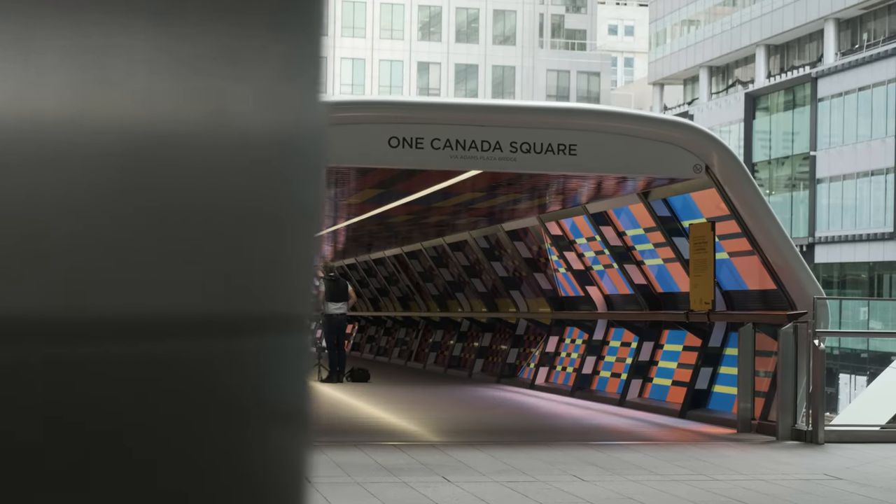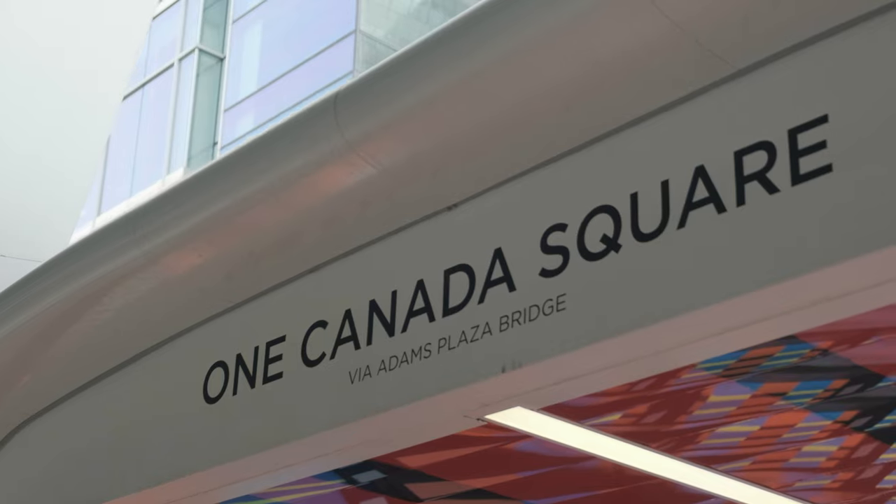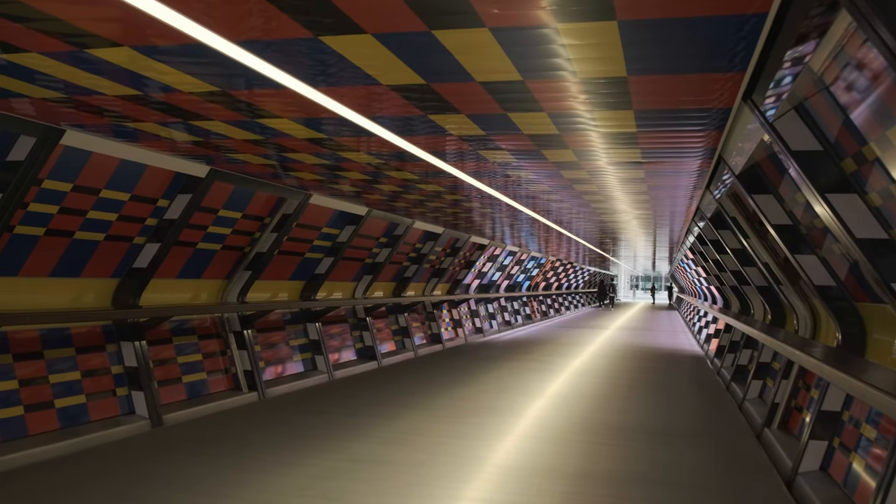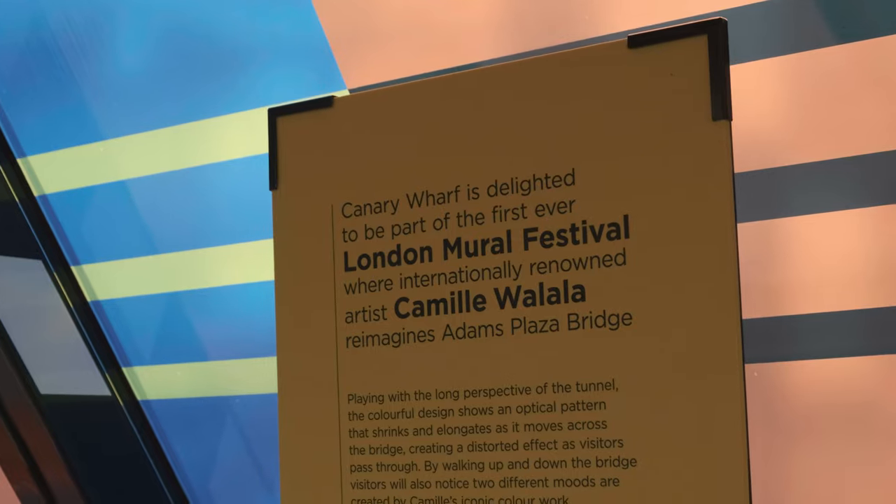We've come to this brilliant place in London called the Adams Plaza Bridge. We've been really lucky because at the moment it's got this art installation here — loads of pattern in it. The idea is to try and get a really cool shot using this unique place with this unique artwork. I'm going to get set up for the shot.